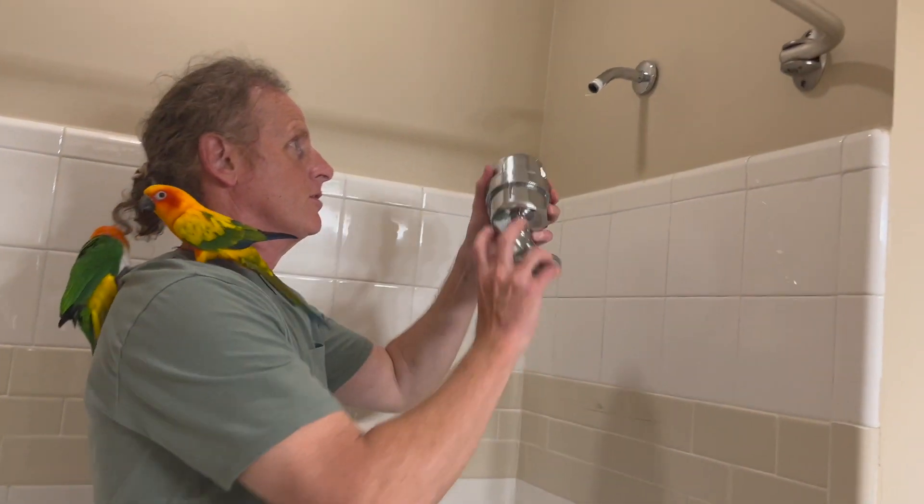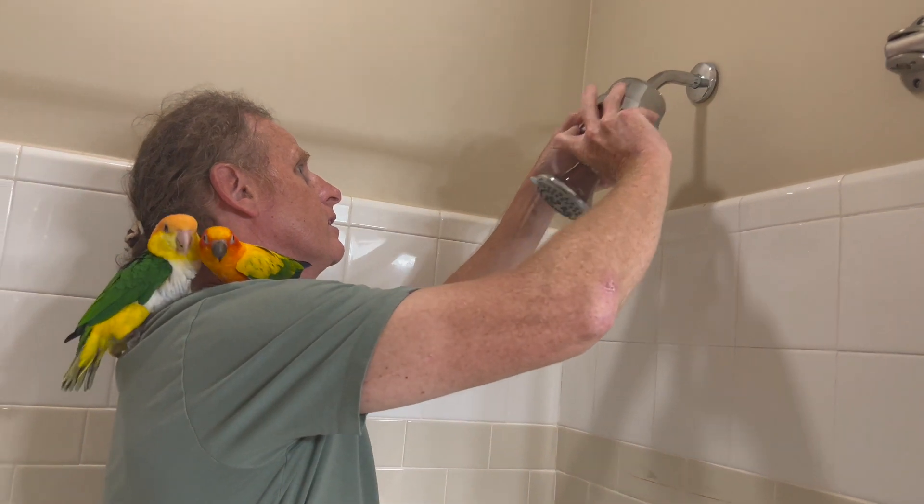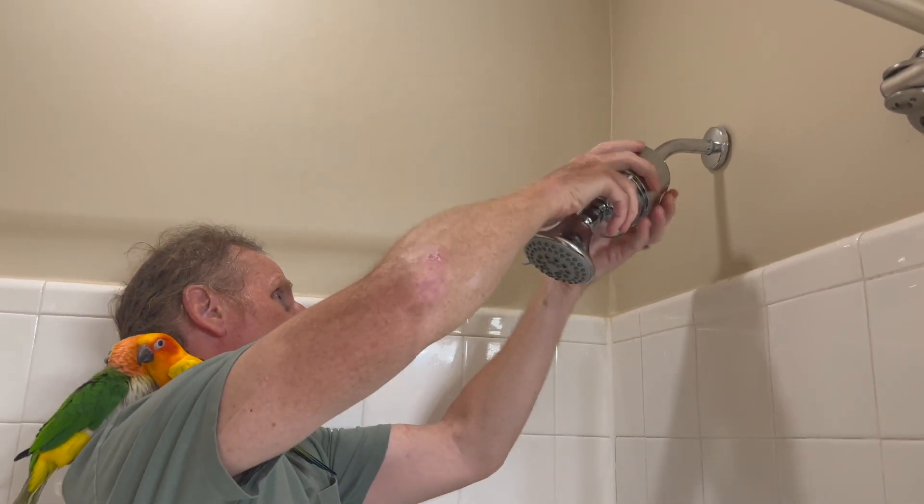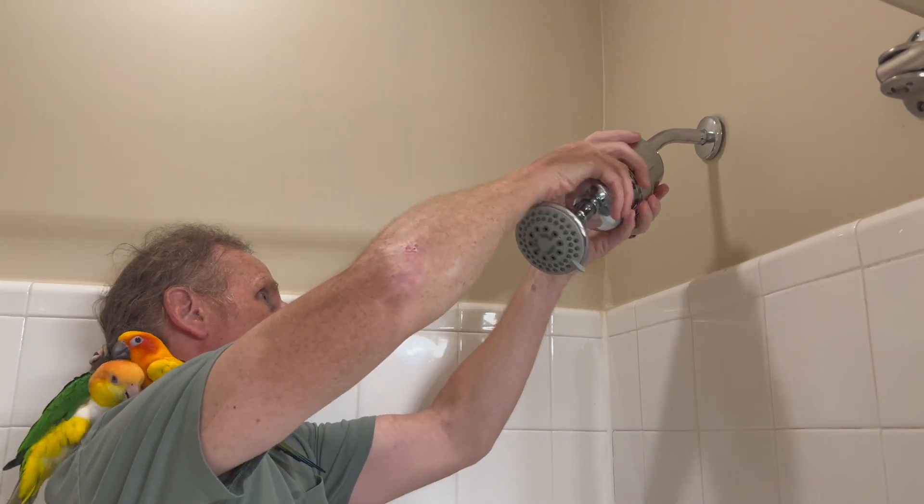Now we take the shower filter — you don't need tools, you don't need anything hard. You just take it and screw it on.